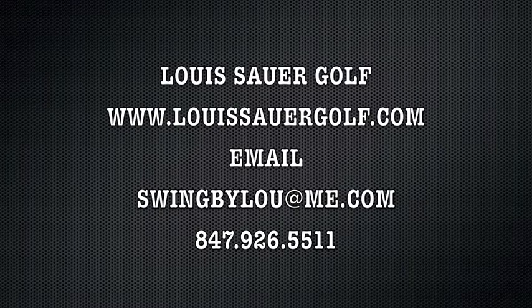For more information, go to www.lewishourgolf.com or email me at swingbylew@me.com.